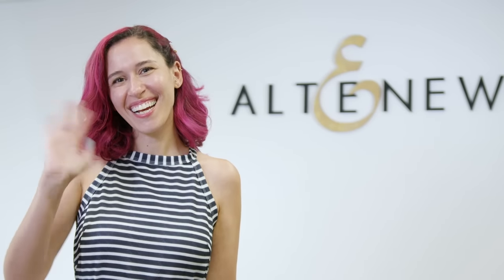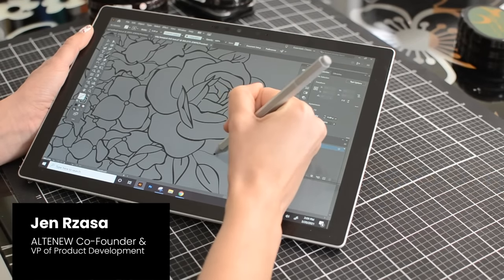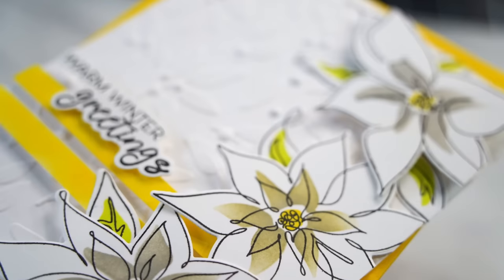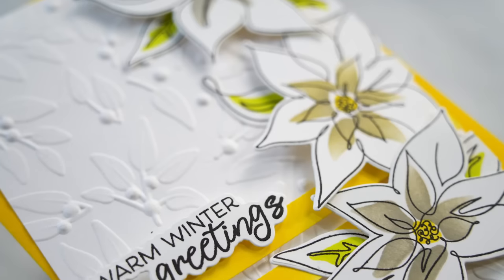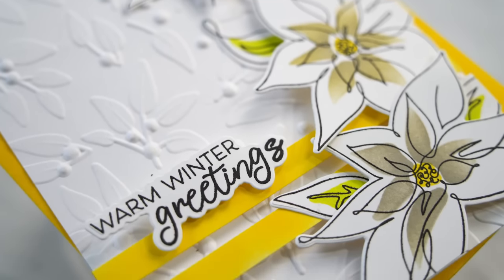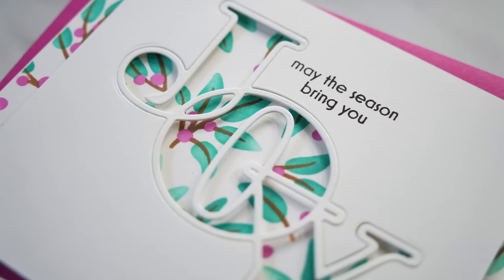Hello there, everyone. My name is Jen Raza and I am one of the co-founders over at Altenew. In addition to co-founding the company, I also do a lot of the product design and I'm on the product development team. I wear many hats over at Altenew and I am so excited to share some of our products here at Jennifer McGuire's channel. A huge thank you to Jennifer for allowing me to come over and share some cards using holiday products we just recently released in early October.